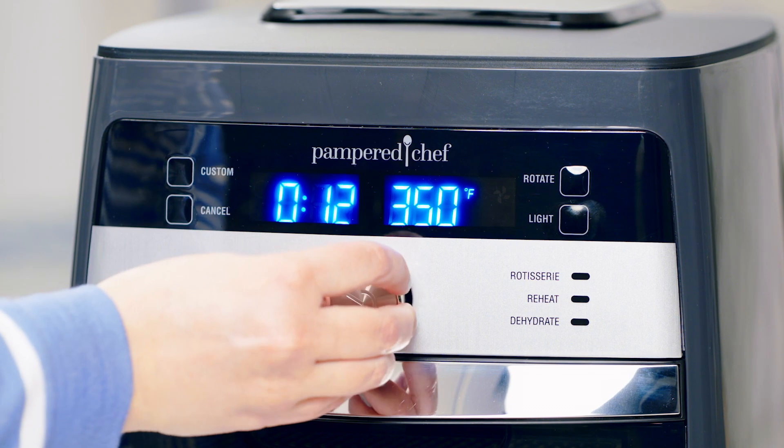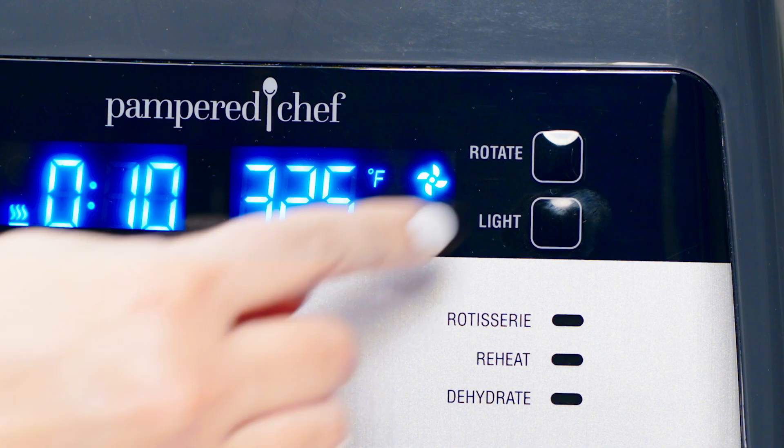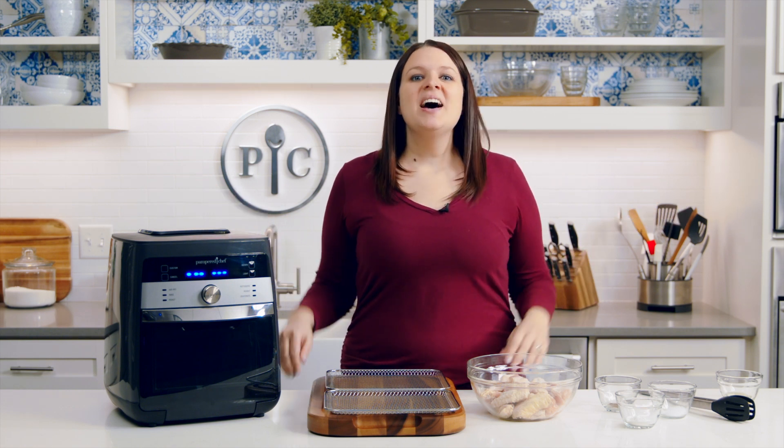This is my favorite setting — seriously, you will not believe how your leftovers come out crisp and warm. The custom setting lets you take control of the time and temperature to make just about anything you'd make in a fryer, while the rotate setting turns the rotisserie and basket accessories.